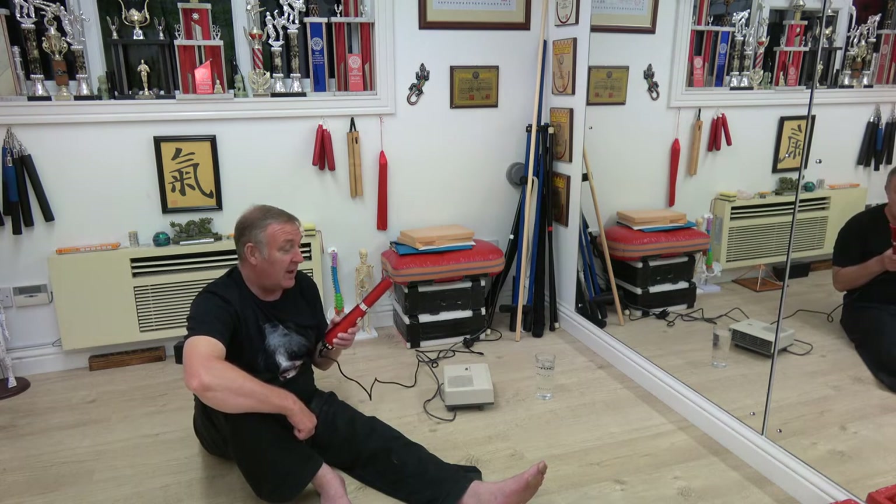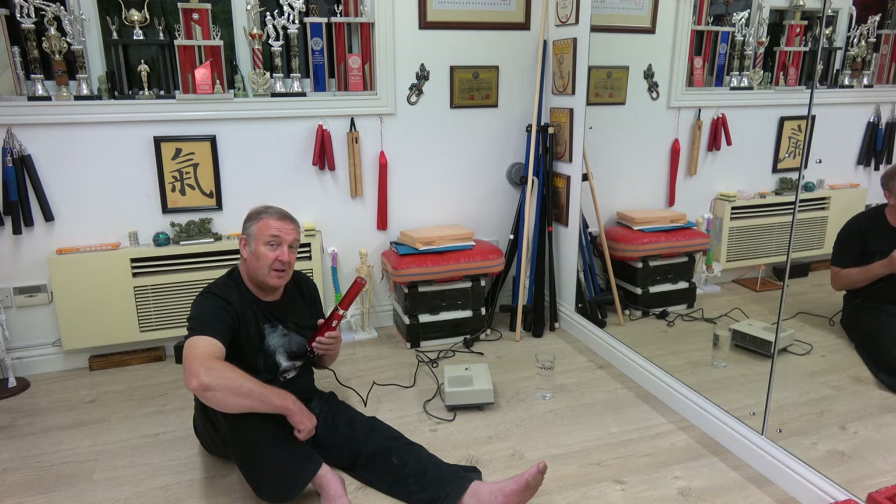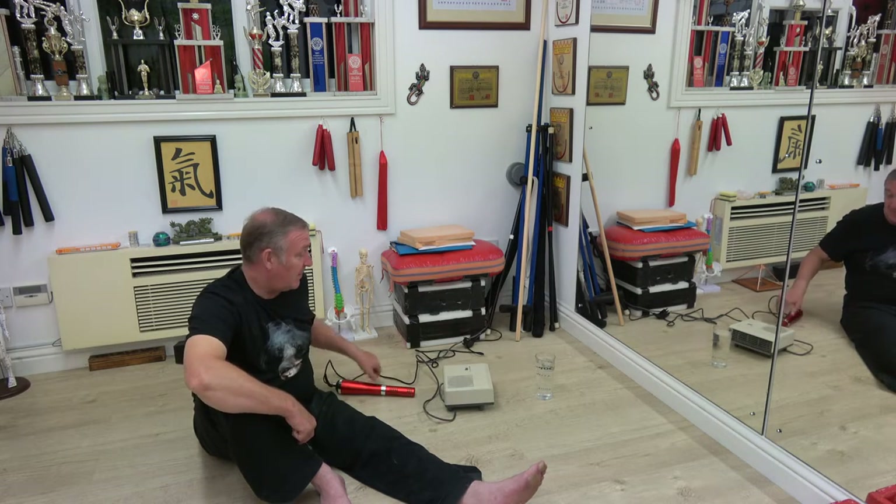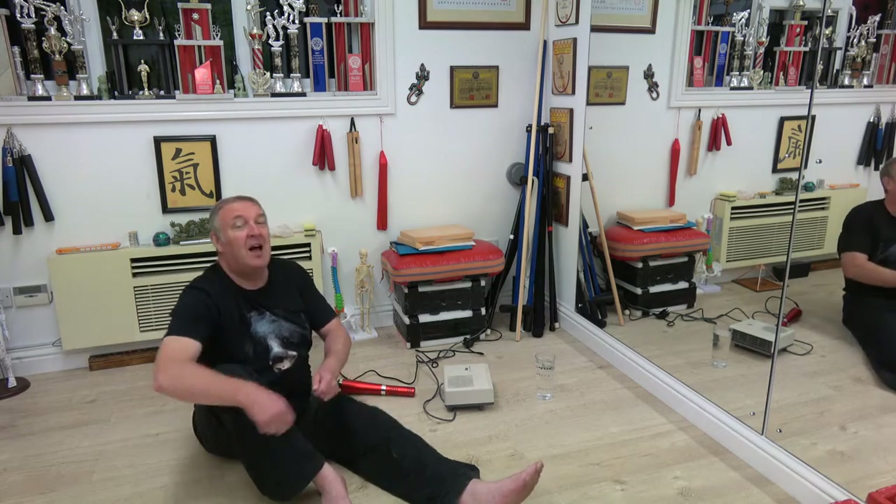A cheap one of these for 35 quid is basically a hair dryer. Add a crystal to it and now you've got a wand that will do healing — it'll give you a scalar field, terahertz frequency. It's all magic and it's all nice and cheap. And if you don't believe me, that's fine. Thank you very much.